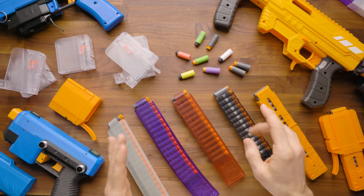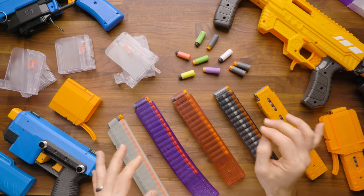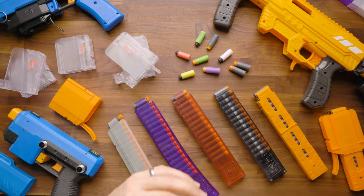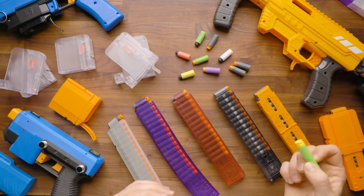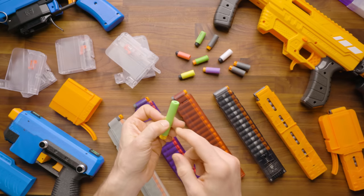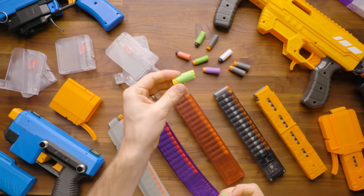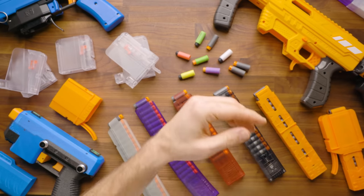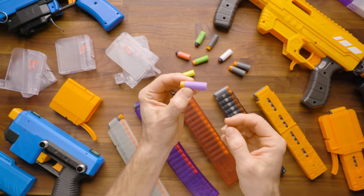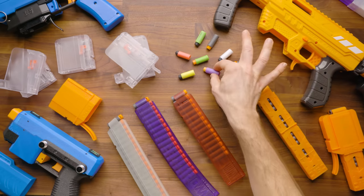Those of you who have been in the hobby for any length of time have probably realized that short darts are the future of the hobby. When I joined this hobby about six years ago, the only short darts out there were what you'd call a stefan, and there are essentially two ways to make a stefan: take foam or used foam from another dart and put your own head on it, or cut an existing dart in half.